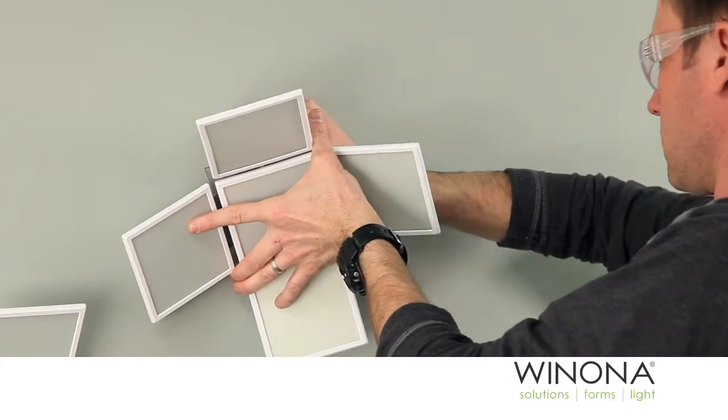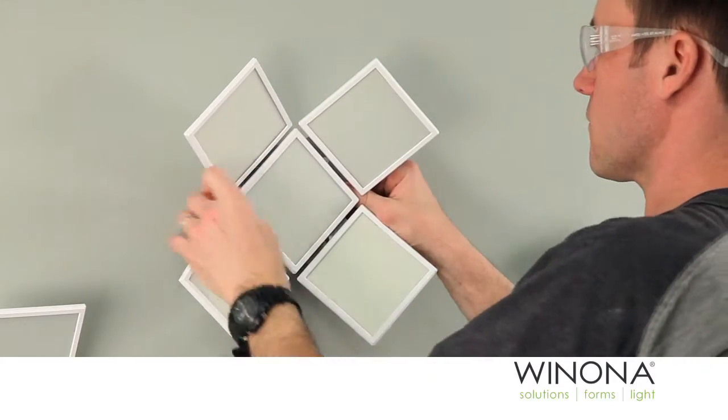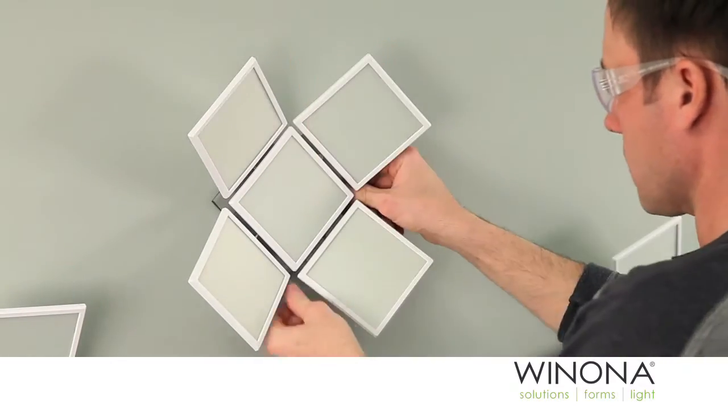Slide the splices into the junction box. Secure the REVEL module onto the wall or ceiling by pressing on the outside corners of the square brushed aluminum trim. Do not press on the OLED panels.